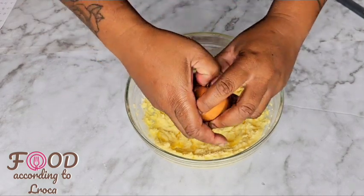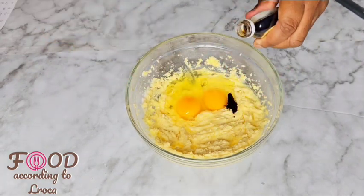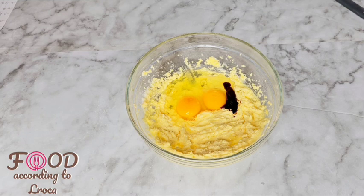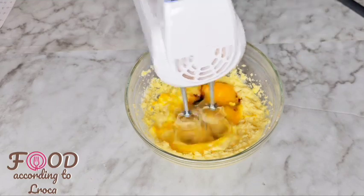Make sure your eggs are room temperature — not too cold. After putting those two eggs in, I put two teaspoons of vanilla essence, which will give it a nice flavor.